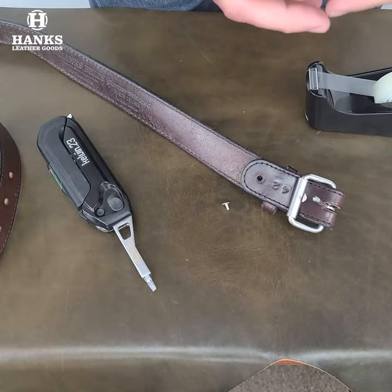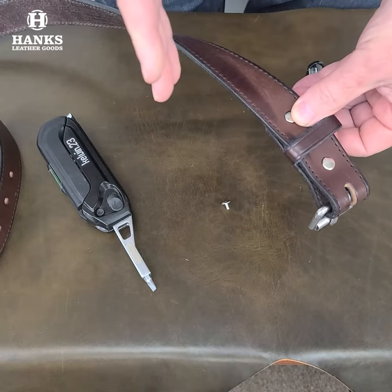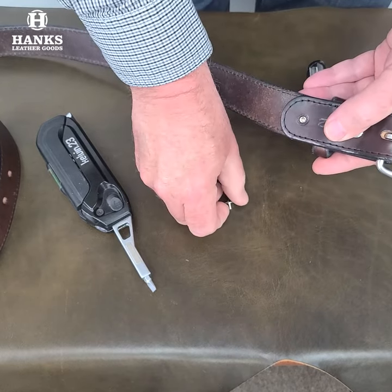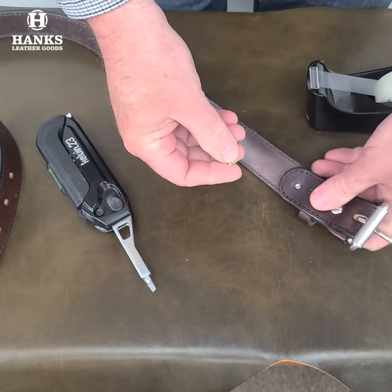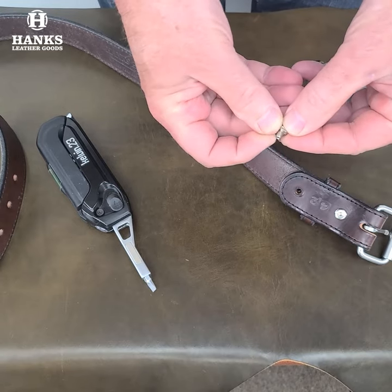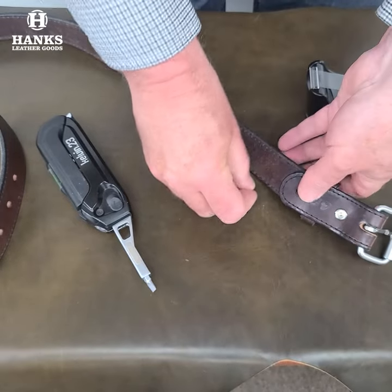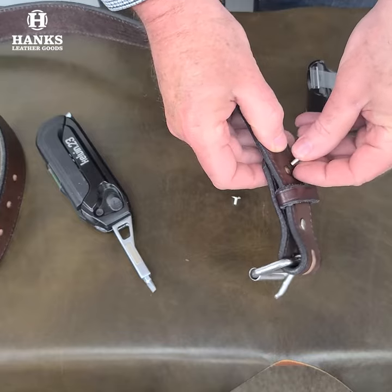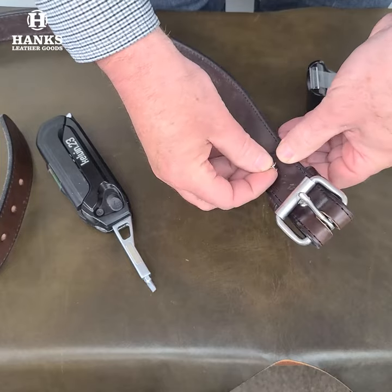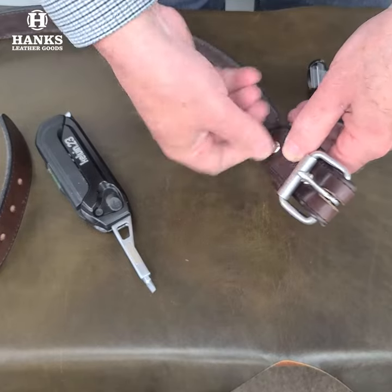Another thing — every once in a while, people say their screws come loose. We do recommend you periodically check your screws for tightness. But if you're never going to change the buckle and you want the screws secure so they won't come out, take the screw part and before you put it in the post, brush some clear nail polish on those threads. Then, immediately after you do that, before it dries, go ahead and reassemble the belt.